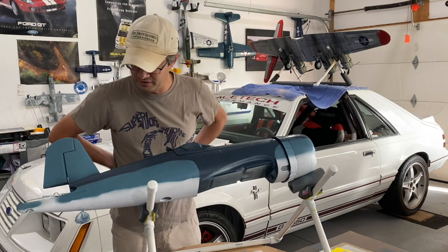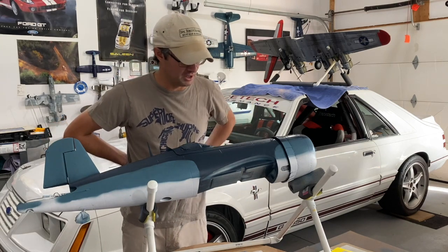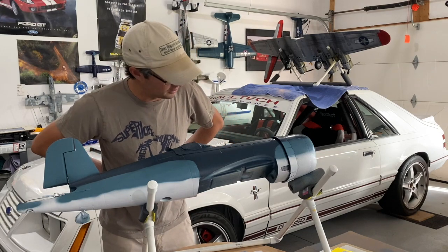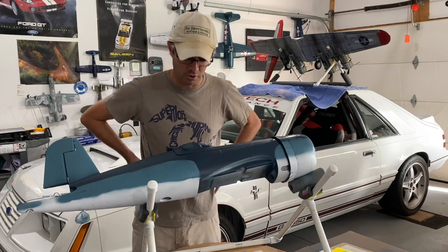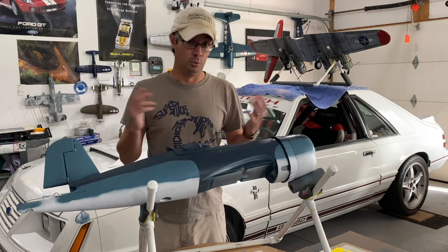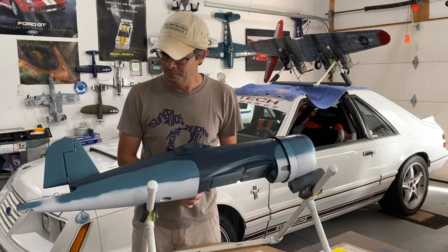That wraps up how to do the painting and camouflaging of the E-flite Corsair we're turning into a Dash A-1 model instead of the Dash-4 single color. If you have any questions leave them in the comments below. Hopefully this trick will help you in camouflaging and repainting warbirds — it's a really simple trick, takes only a few minutes, and the results really look good.